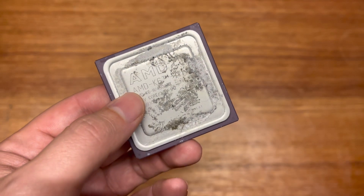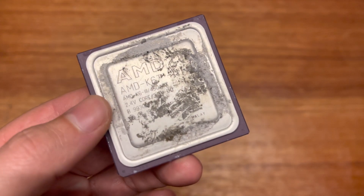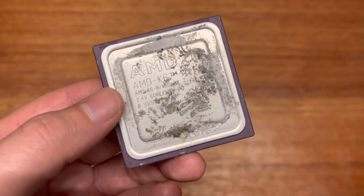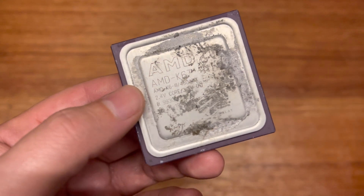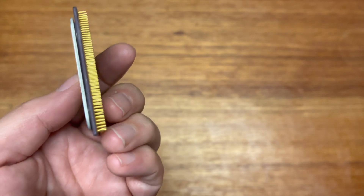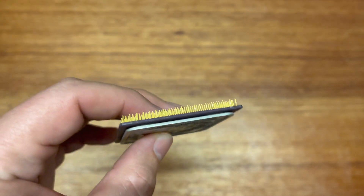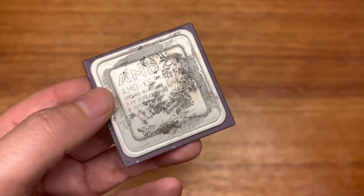The next CPU looks a bit dirty, but it is a K6 III 450 — and this is the original K6 III, not the K6 III Plus. It runs at the 2.4 volt core, so it does run a bit warmer. Some of these pins are definitely bent, but I should be able to straighten them out. I already have a 400 MHz version of this, but I picked this up because I didn't have a 450.